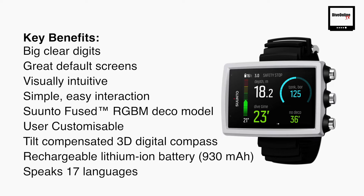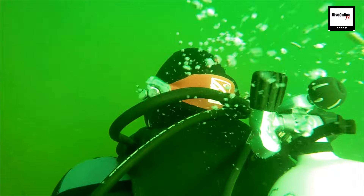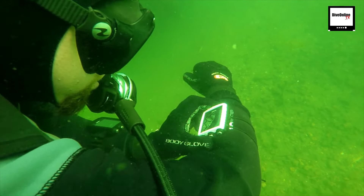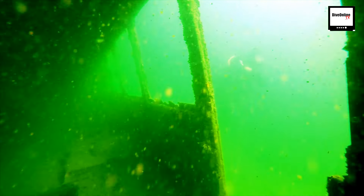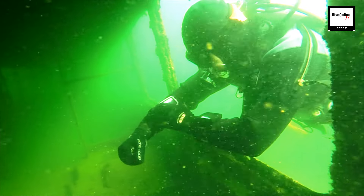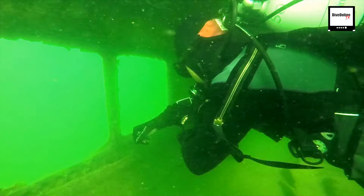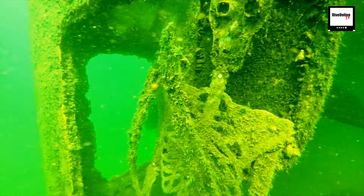It has the Suunto Fused RGB decompression model and a tilt-compensated 3D digital compass. The battery is a rechargeable lithium-ion 930mAh battery. It has 17 languages, so no matter where you are in the world it's a usable dive computer for anyone. The Eon Core is aimed at active divers, leisure divers, and those venturing into technical diving for the first time. It's water resistant up to 80 metres, with a rechargeable battery lasting around 10 to 20 hours per charge. It has wireless mobile connectivity to Movescount, user-updatable software, and comes with gauge, air and nitrox as standard, with trimix and CCR available as user updates.